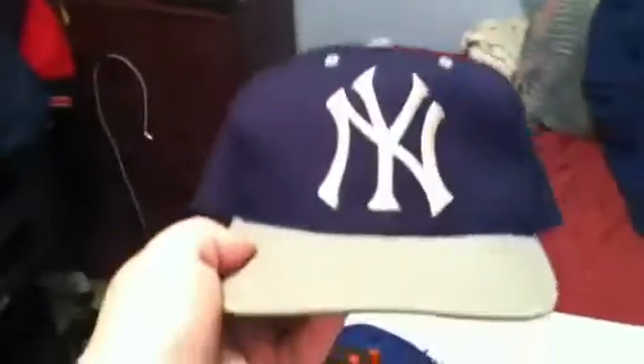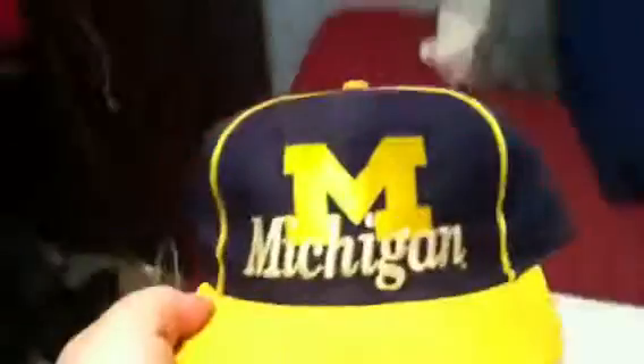New York Yankees, kind of blockhead on the back, green under, made by G-Cap. Michigan Wolverines, made by The Game, green under. Pinwheel effect.